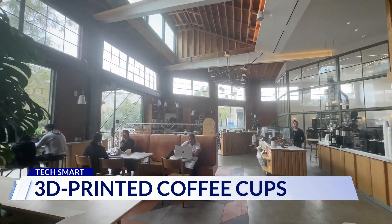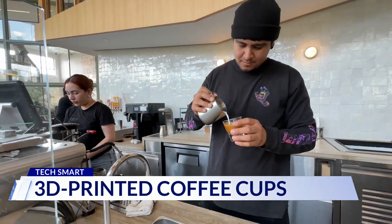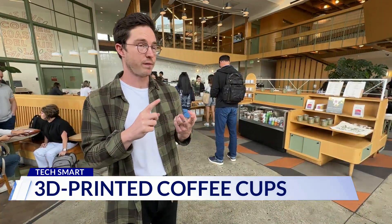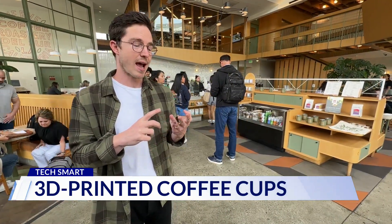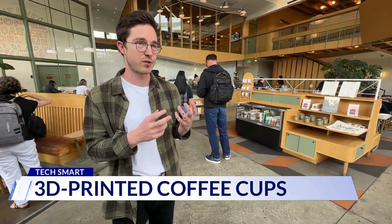The small coffee chain, which has roots in California's laid-back beach town Santa Cruz, is offering the reusable cups for $2 at several locations. A beautiful cup, fun for consumers to use, and something that replaces a huge problem we have, which is the single-use paper cup.